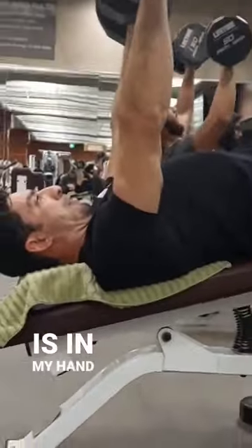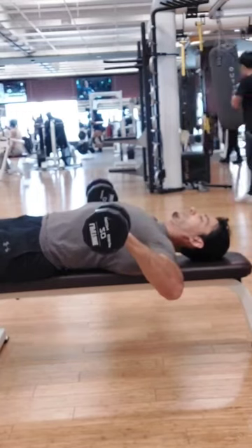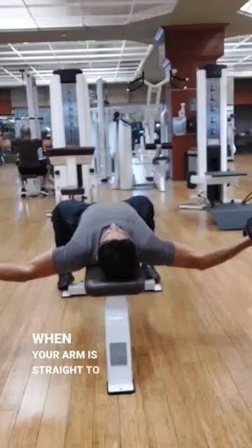The dumbbell is in my hand and it's directly over my elbow. My biceps don't have to work, my triceps don't have to work, and my internal and external rotators aren't working.